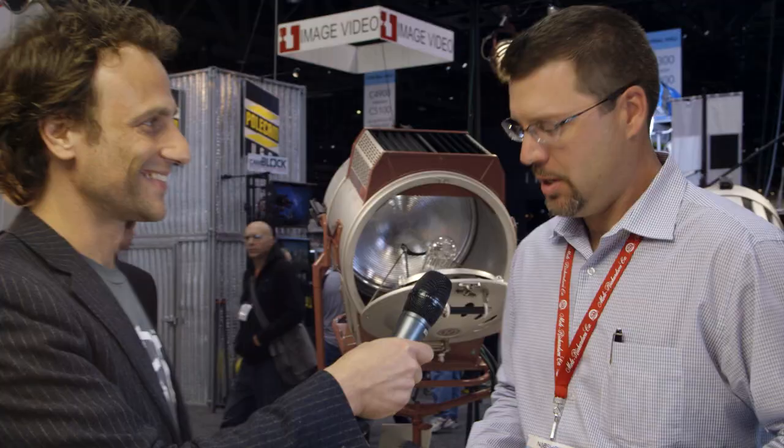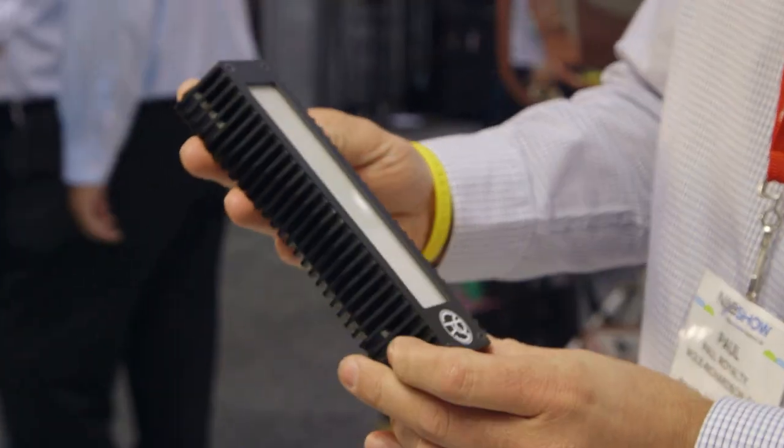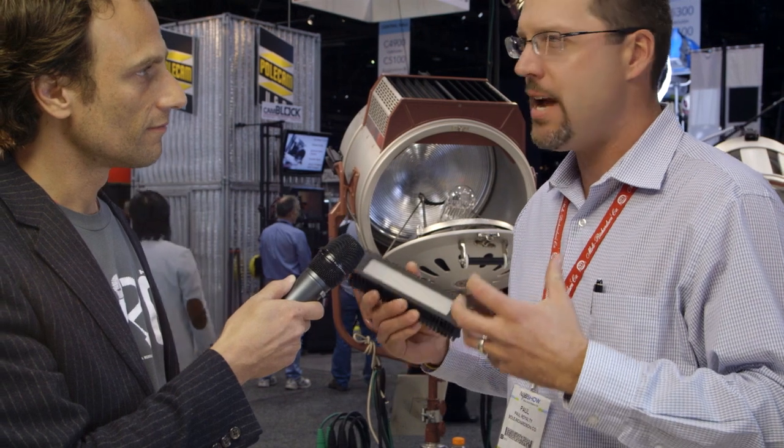This unit right here is basically one of the LED circuit boards that comprises the larger fixture, and we've designed this in a kit of three units — so you can get three tungsten or three daylight. There are a number of quarter-twenty standard rigging points all over the fixture.